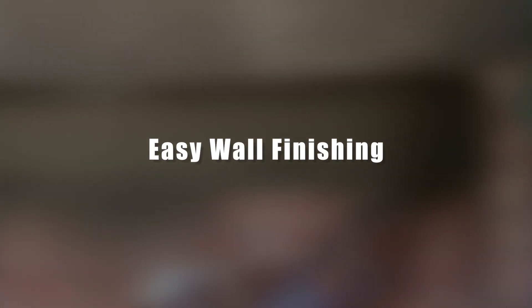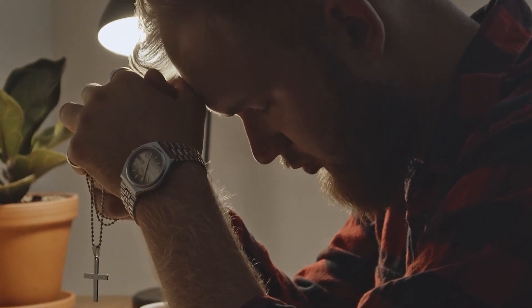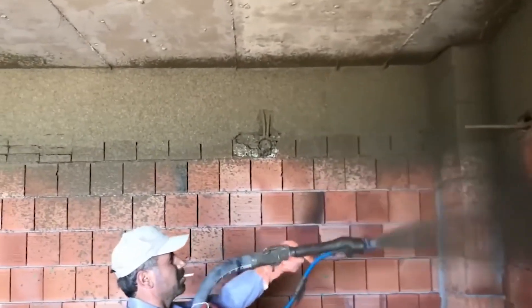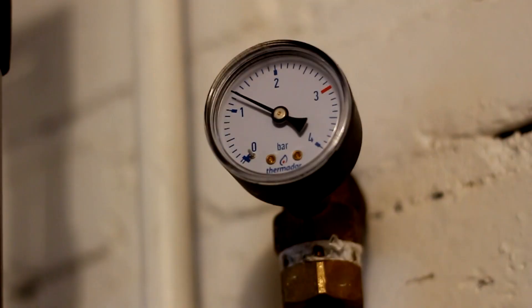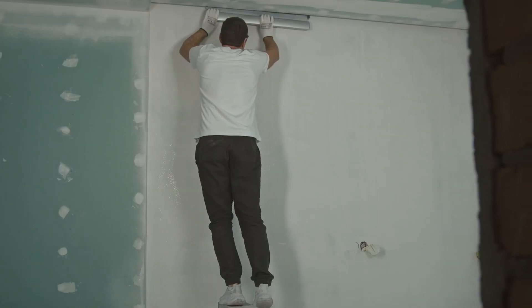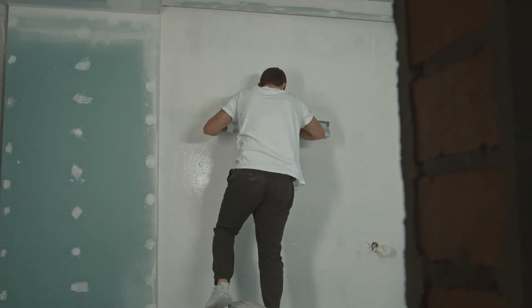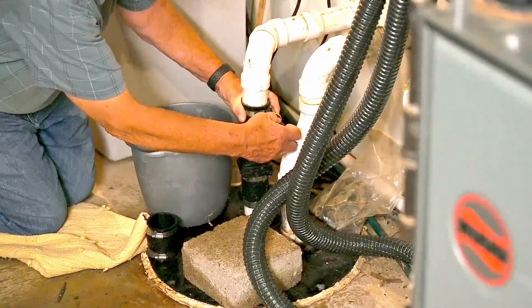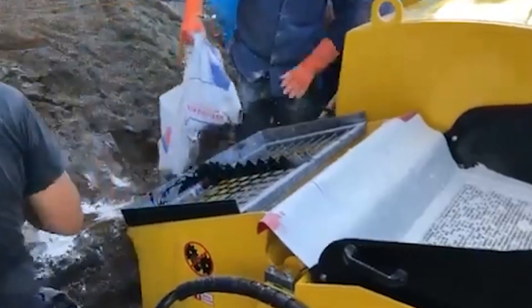Easy wall finishing. These workers probably worship their management for acquiring such a tool — it's a powerful pump designed for the continuous pumping of viscous solutions. It creates immense pressure, allowing you to literally shoot concrete out of a hose. Workers can perform rough wall finishing of an entire house in just one day. All that's left after application is to level the surface with a wide construction aluminum rule. Cleaning the entire pump system and hoses from the mixture is also very easy and requires almost no maintenance.